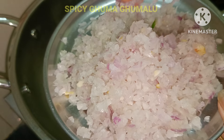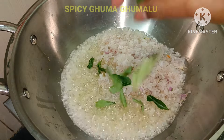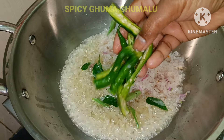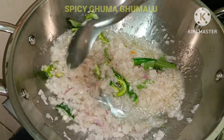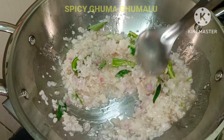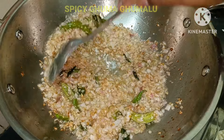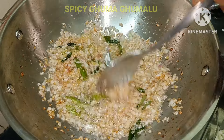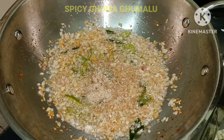It will be nice and raw. We will cut more than 2 onions in the pan and fry them to a golden brown color.